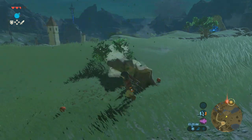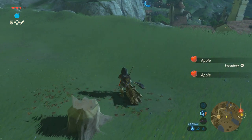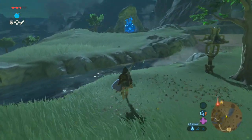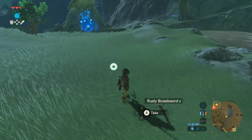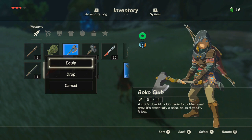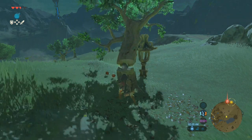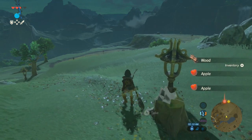Even before getting into the game, I'd seen it everywhere in reviews: you can go anywhere. If you see a mountain, you can climb it. If you see something in the distance, you can go there. I knew that going in, but I still had that mentality of traditional Zelda — I have to find the path or figure out how to get around the mountain. But the reality is you really can go anywhere. And once I realized that for real and started doing it, it was that aha moment: wow, this is how it works. This is awesome. And I just fell in love.